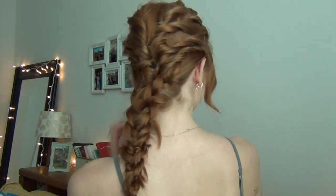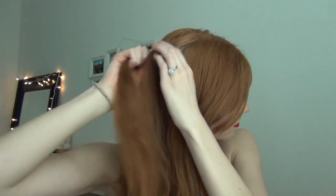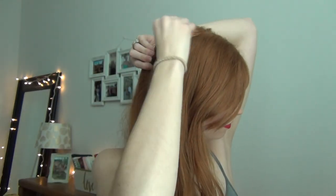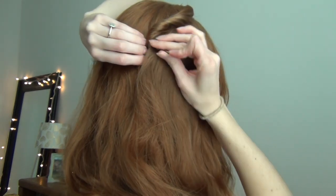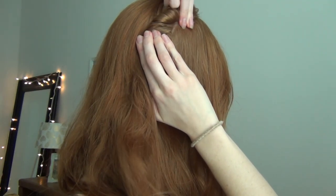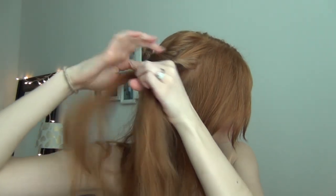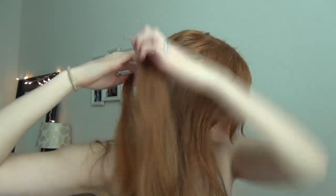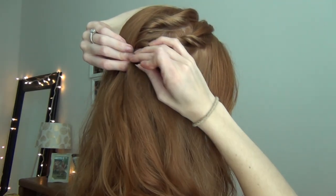Hairstyle number two is this really cute twisted and braided down-do, similar to the concept of the last one where the hair is braided down your back, but a little bit different. Starting towards the back crown section of my hair, I'm twisting about an inch section and then pulling the twist apart so it's looser, and then bobby pinning that to my head. You want to start towards the back crown section of your hair first because we're going to work from that. Then we're going to move towards the front of the hair. For this next twist, I'm splitting the hair in half and twisting those pieces together, adding a piece of hair to it, really pulling that apart, and then bobby pinning it to my head.